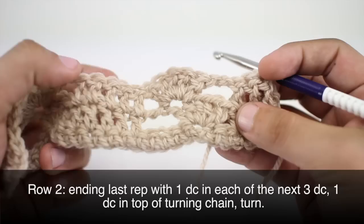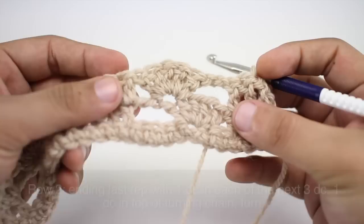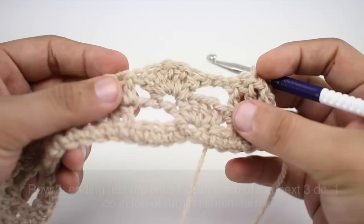Then we'll turn our work. You're going to repeat row two only until you've reached your desired length, and that's how you crochet the tipsy cluster stitch. Want more? Check out our website at newstitchaday.com.